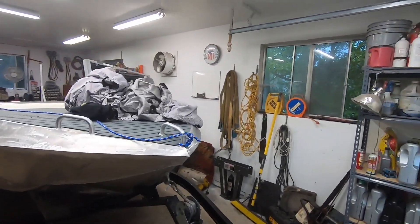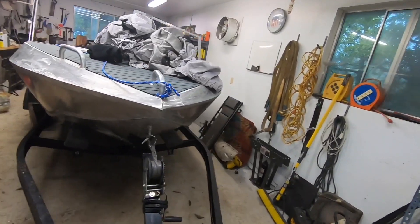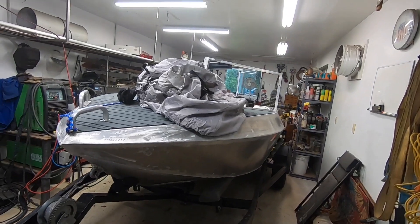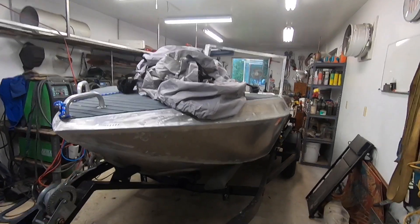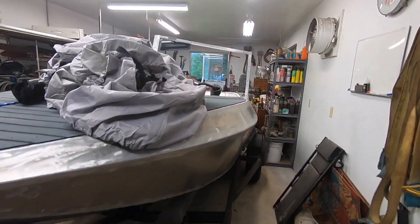Looking at making some mods to the boat this winter. I'd like to be out on the water right now but it's just not advantageous — it's been pouring rain for a couple days, had a break yesterday. Anyway, looking at some mods for the boat.